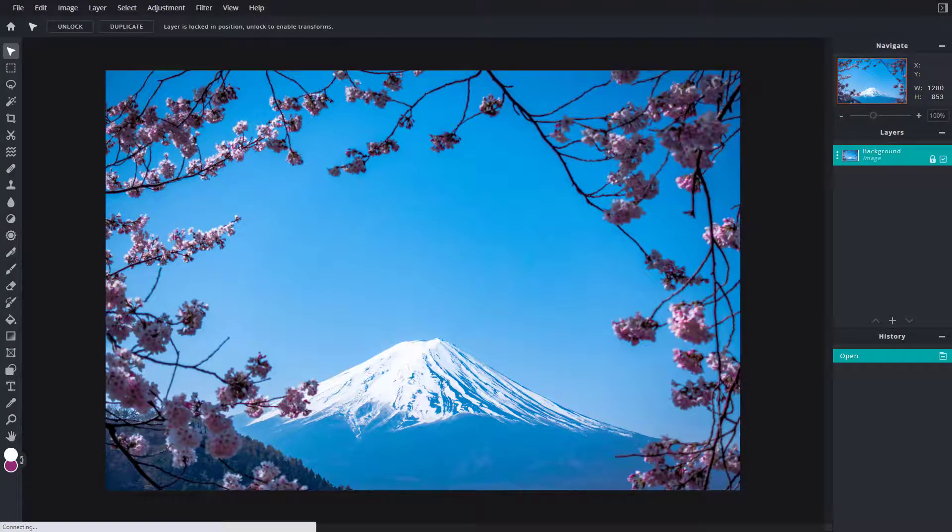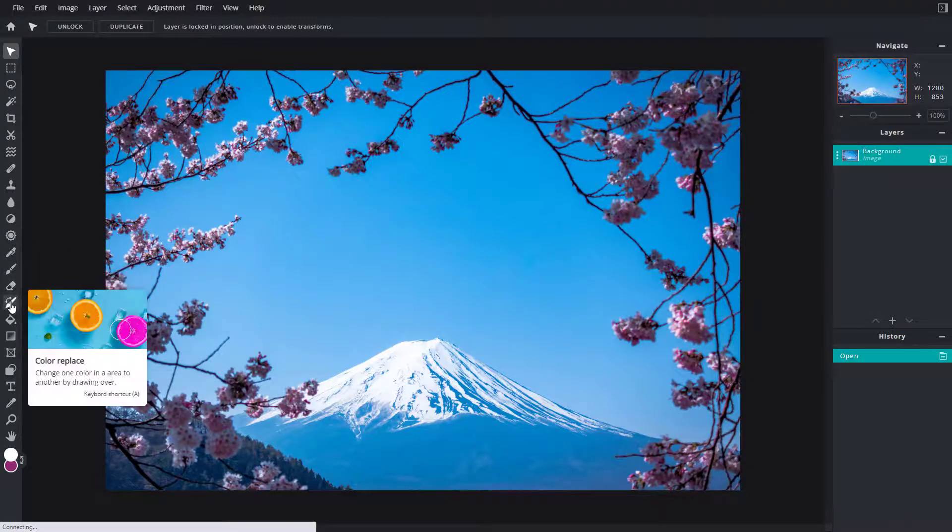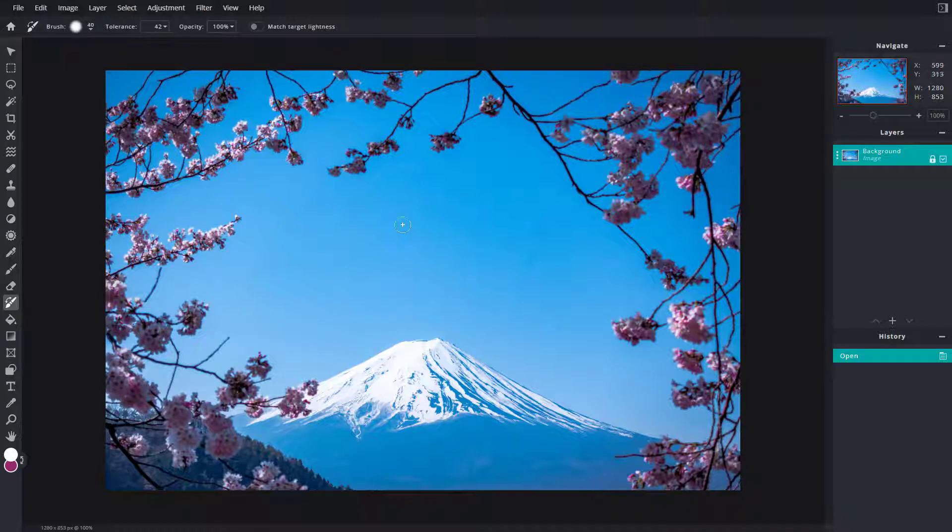Let's see how we can work with the Color Replace option inside of PixlrE. On the left side there's the Color Replace option right after the eraser. Once you click on it, you get the brush.